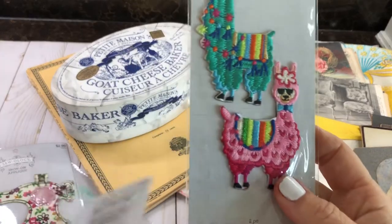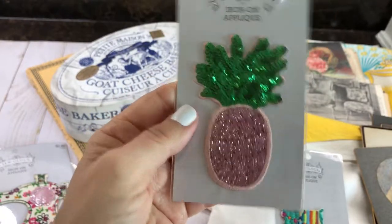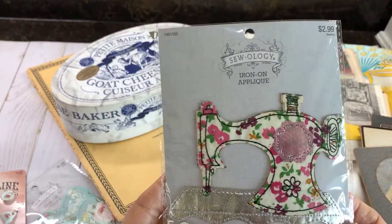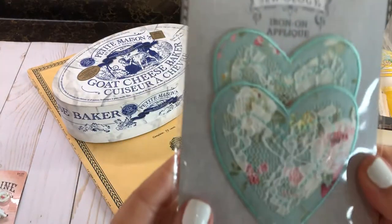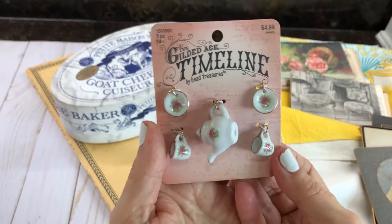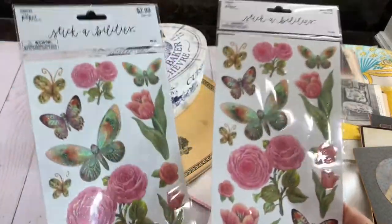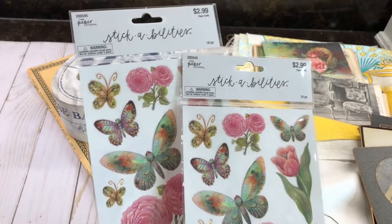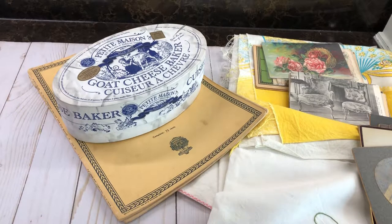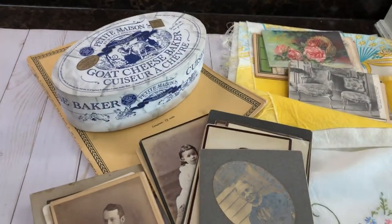I'm probably going to put these little llamas and this pineapple on the journal too, since Julia loves pineapples. These were all 50% off. I got some really cute iron-on appliques from the Sewology line — they're going to look pretty in my fabric journals. I also picked up these paper studio stickers at 50% off; they're gorgeous and will look great on my fairy books. I have a lot of things to work on!